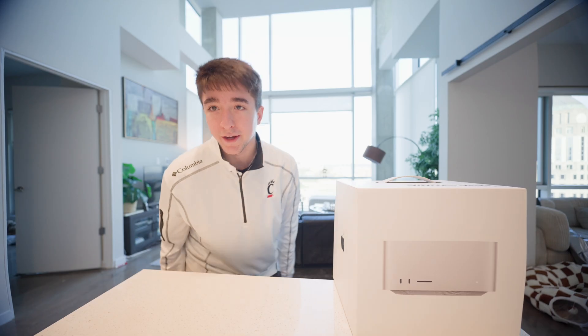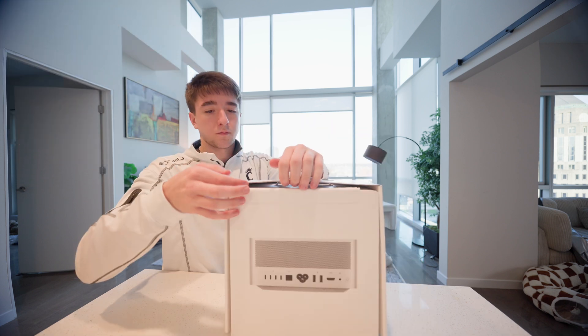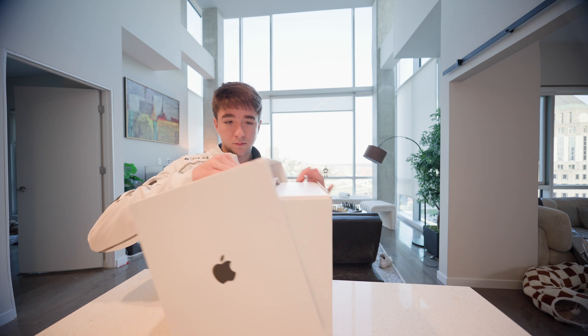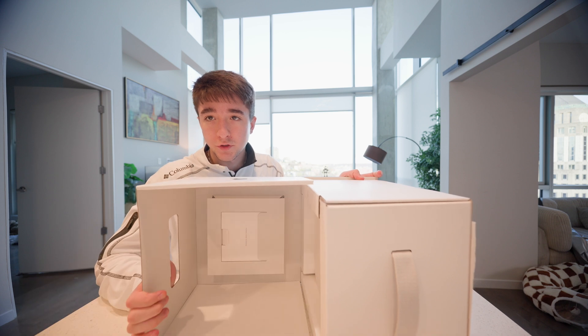What do you guys think? All right, it's time to see what we got. Start off by the weight — it is super, super heavy.